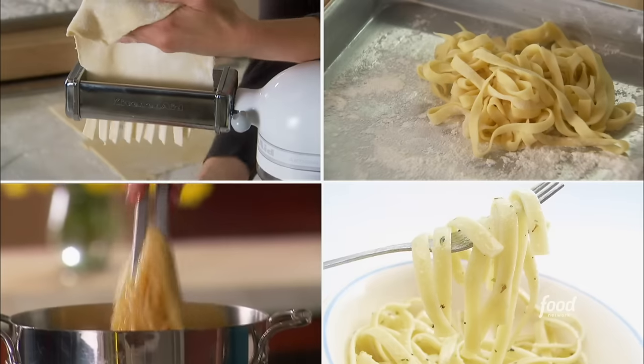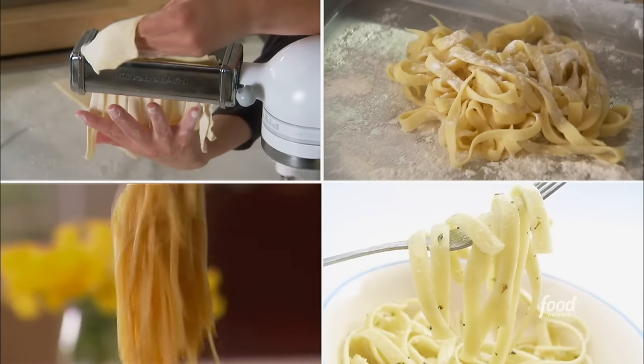Make sure it's nice and floured. Is it time-consuming? Yeah, it's time-consuming — and that's why you make fresh pasta, because it's delicious, but also because it'll make people feel special.